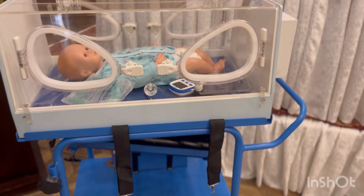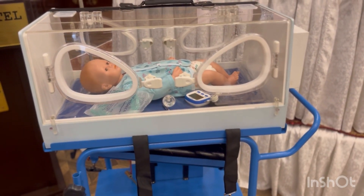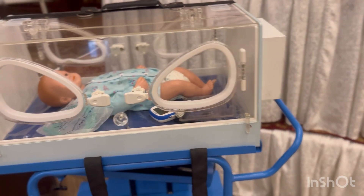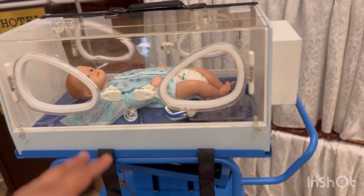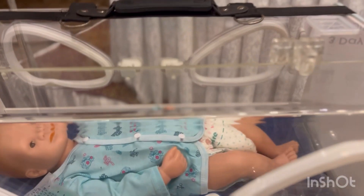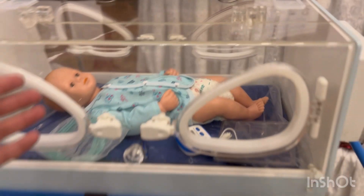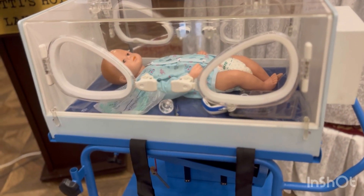You can use it to transfer a baby which is not ventilator dependent. The previous model which we showed you is actually imported and it costs about 10 times more. This is a cheaper version, but it does not have a portable ventilator with it.